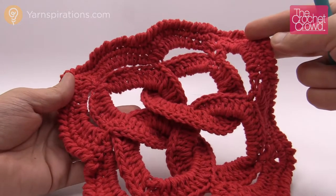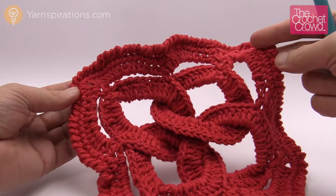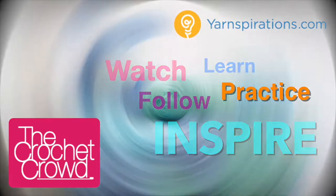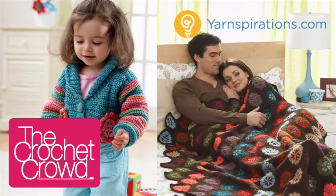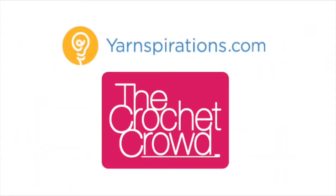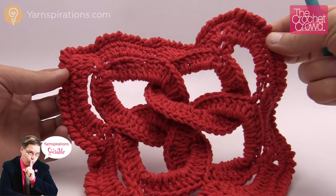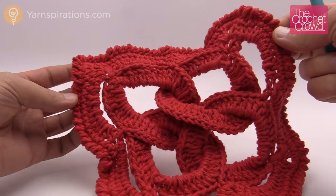In today's tutorial let's learn how to do a Celtic knot square. You can use this concept for either dishcloths, or if you don't do the final round you can also use the same concept to do squares if you want to use these in an afghan. Welcome back to The Crochet Crowd as well as Yarnspirations.com. I'm your host Mikey. If you'd like to do an afghan you just don't do the final round, because the final round makes it almost impossible to join to a neighbor.